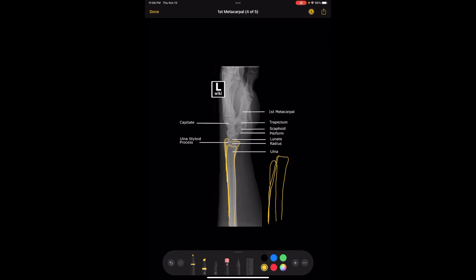You also want all the metacarpals to be as superimposed on each other as possible — you can see they're basically totally superimposed here. The lateral view is really so that you can see any dislocation anteriorly or posteriorly. You also want to make sure that the thumb is out of the way and not overlapping the rest of the metacarpals. So that is the image evaluation of the lateral view of the wrist.